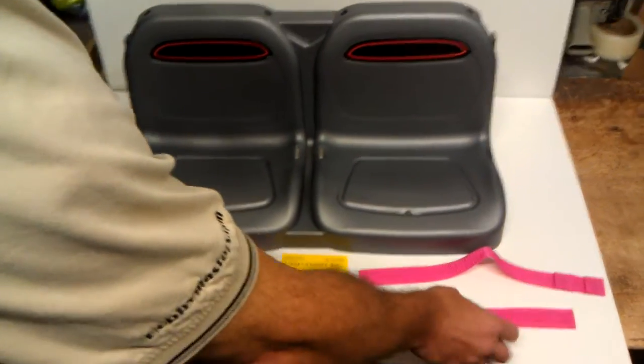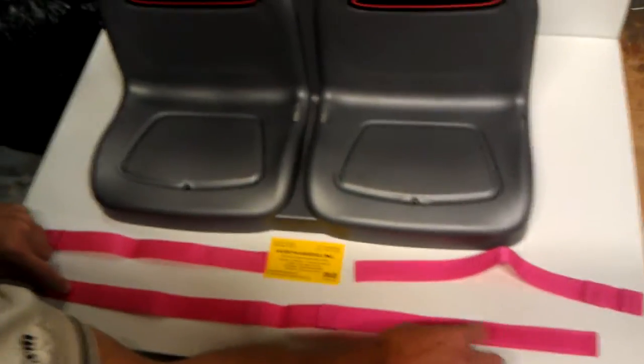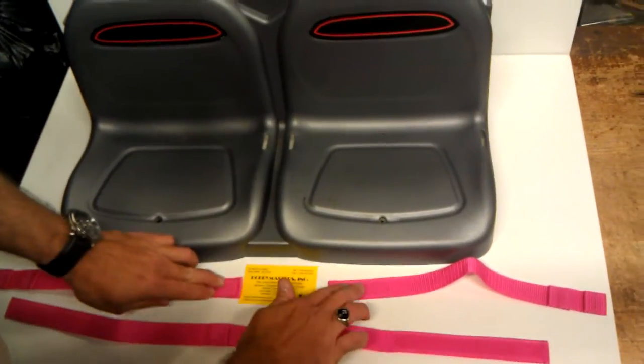You'll find one long center section, then two shorter sections. They each have Velcro — the soft part on the long sections and the coarse part on the short sections. You want to make sure you have them facing up on the Velcro just like this.